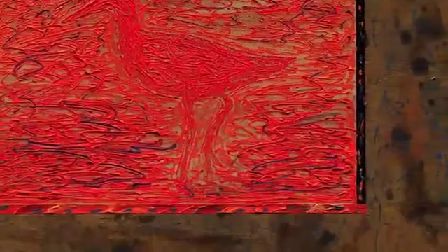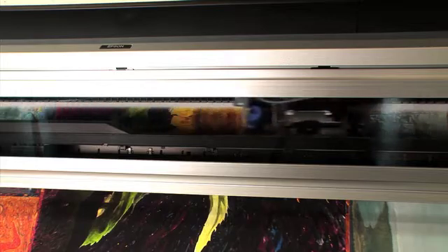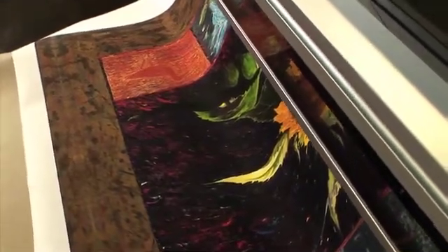The cruise scanner is phenomenal. Once we get a color proof correct, then it's ready for printing. The inkjet is literally spraying pigment, and it's the same pigment that we use to paint with — very, very fine particles onto the paper, onto the canvas.